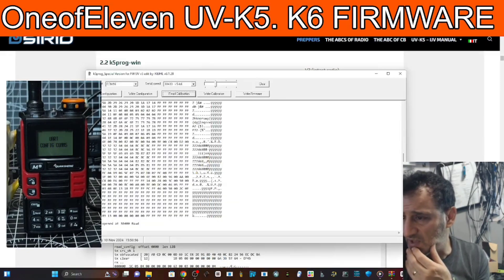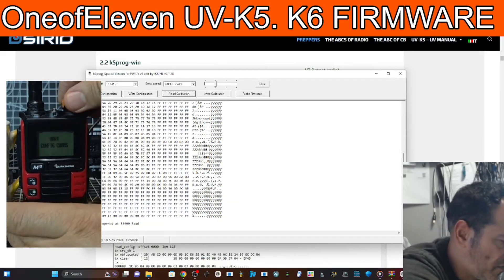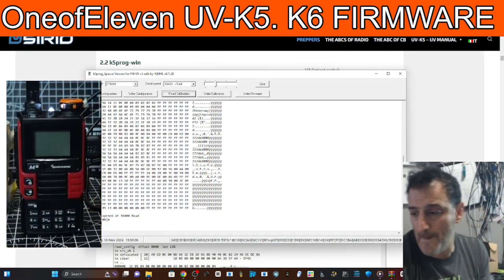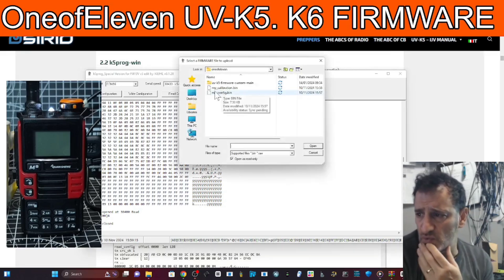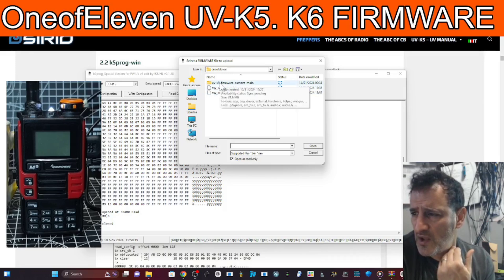We're going to put the radio into firmware mode by turning off the radio, holding down the PTT, and turning on until you get a white light on top. When you see the white light, you know you're ready to do your thing.